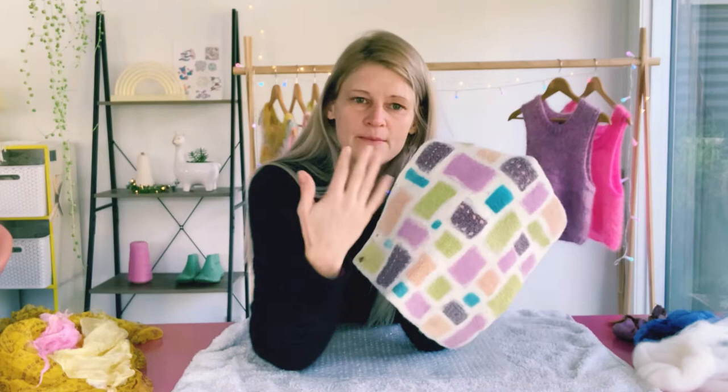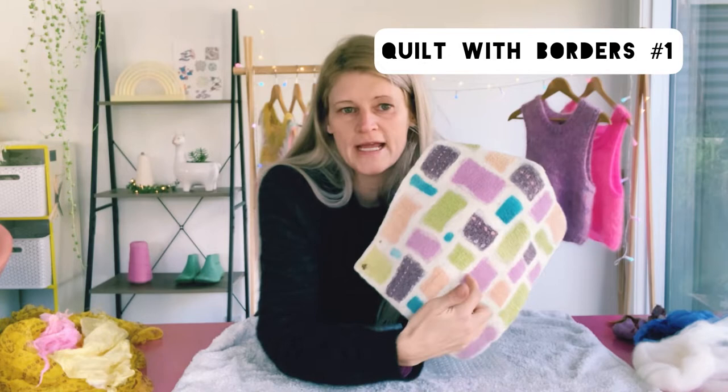One's going to be with borders and one's going to be without borders. A felt quilt with borders is where you lay on your silk, cotton, or fabric and you create borders using the wool. Another nice way - and my favorite way - to make a felt quilt is not using borders, and it's much more fun and the results are so much nicer.